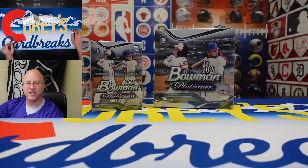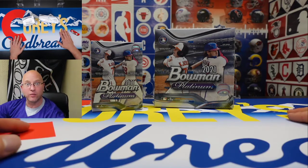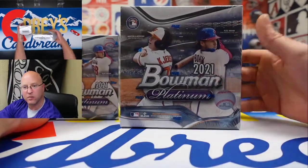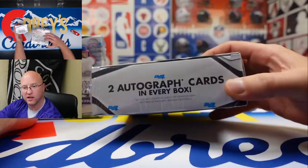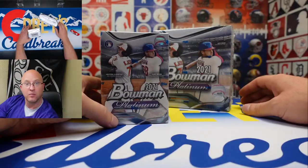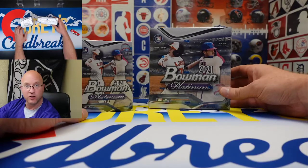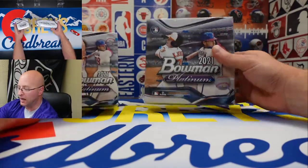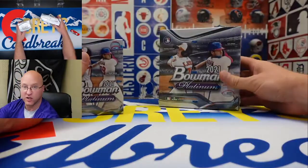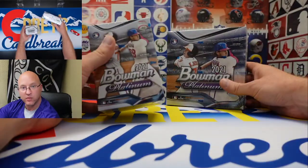Welcome, I'm Cory Brakes and you found Cory's Card Brakes channel here on YouTube. I'm excited today because as I was walking through my local Walmart I was able to find and pick up some Bowman Platinum. We got a Bowman Platinum mega box that comes with two autograph cards inside, and a Bowman Platinum blaster box. I paid 80 dollars for the mega box — twice as much as I usually pay for a mega box — but you know, two autographed cards, right? And 20 bucks for the blaster.